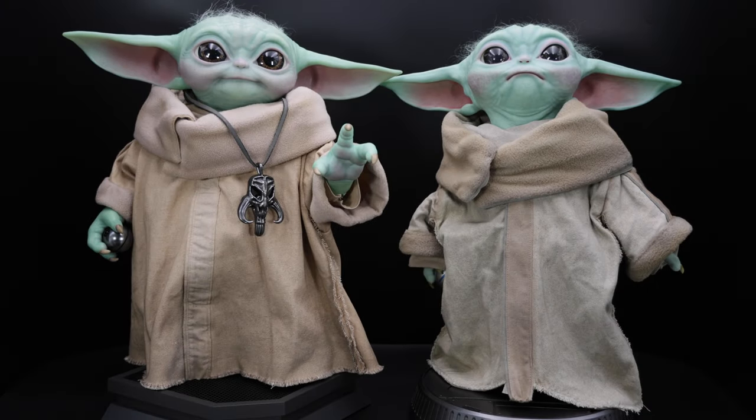Hello everyone, Man of a Collectibles here with another Hot Toys comparison video, and today we'll take a look at Hot Toys The Child vs Sideshow The Child.